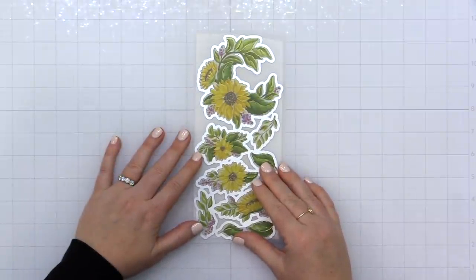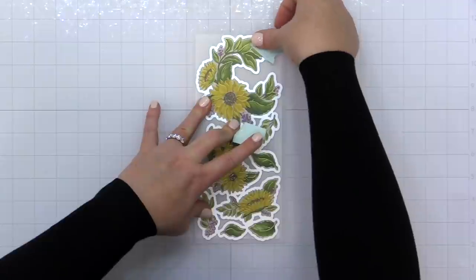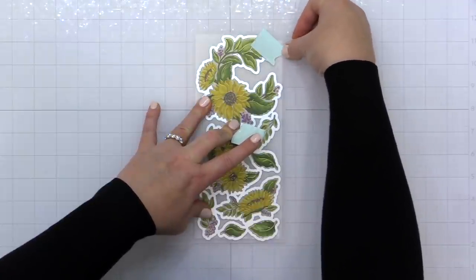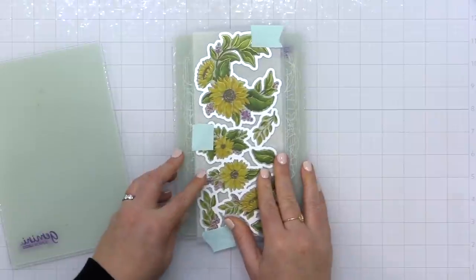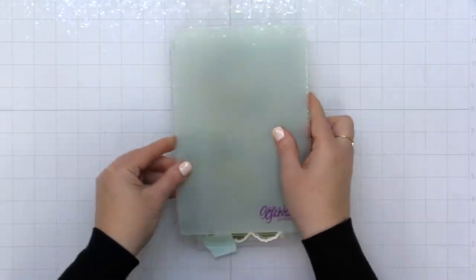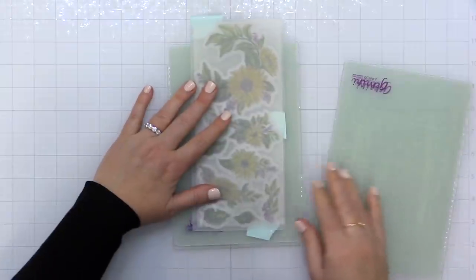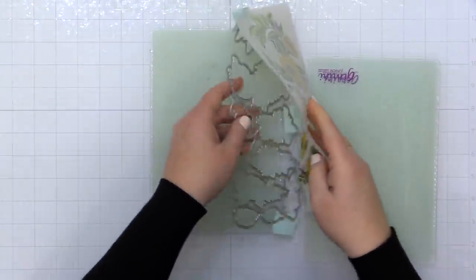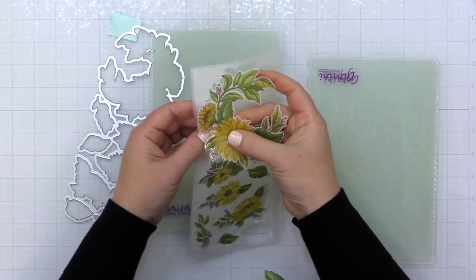Now I'm taking the coordinating die and layering that up. This die is a one-piece die and it coordinates with the one-piece stamp set, which makes it really easy to die cut all of these images at once. I'm holding it in place with a little bit of Scrapbook.com mint tape and running this through my Gemini Junior. The die is actually longer than my plates, but that's an easy fix — I run it through, then slide it up so the remaining portion is between the plates and run it through again. Now I have all of my images die cut.